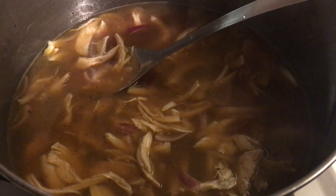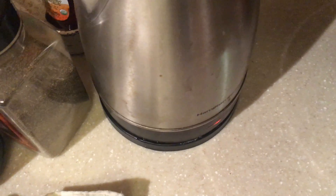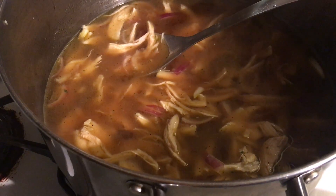Right now I am boiling some hot water. I'm boiling it in my electric pot — it's already on and boiling. I will be putting the hot water in so it's faster to cook.